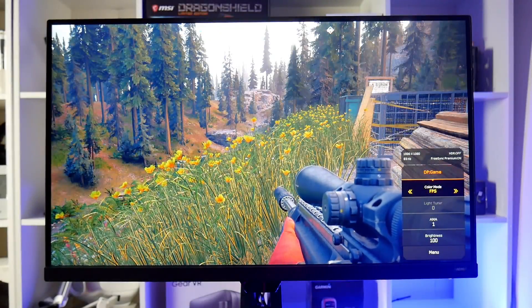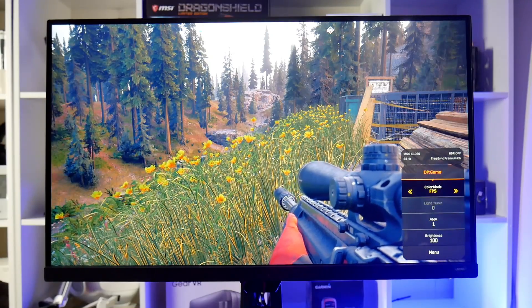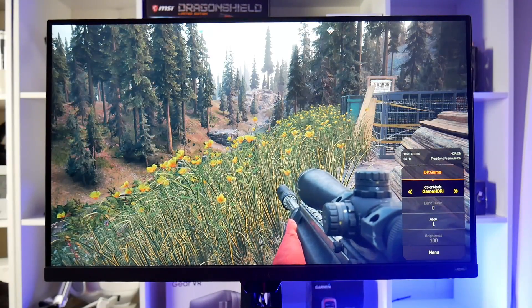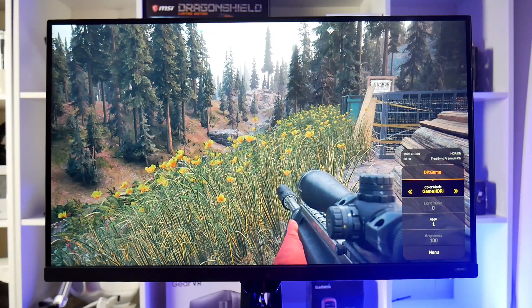We see much the same in Far Cry 5. FPS mode makes the colours look rather washed out, whilst turning on HDR in the game and using the game HDR mode makes the image look much more realistic.